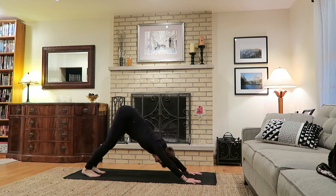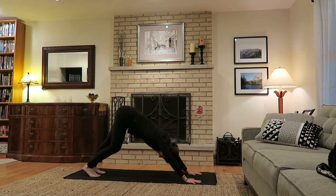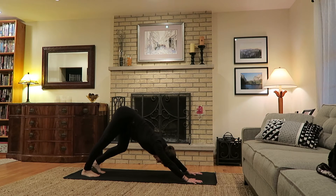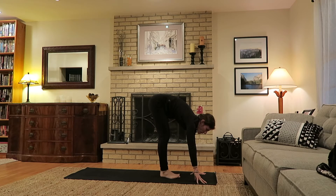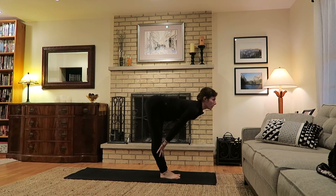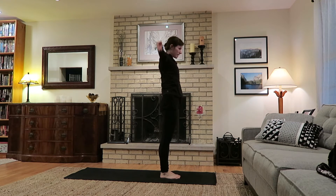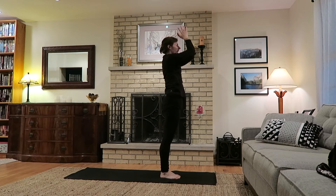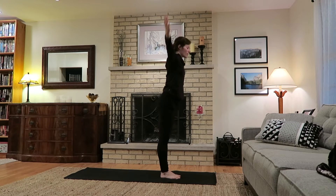Feel free to keep a nice bend to the knees here. You can also pedal the legs, straightening one at a time, keeping a really nice long spine and arms and the shoulders relaxed from the ears. Just to get the body a bit warmer: exhale bend the knees, look ahead, step or walk towards the top of the mat. Inhale halfway — flatten the back. Exhale as you fold. Inhale small bend to the knees as you rise to standing, gazing up on inhale. Exhale hands to heart center, inhale lengthen up, root through the heels.